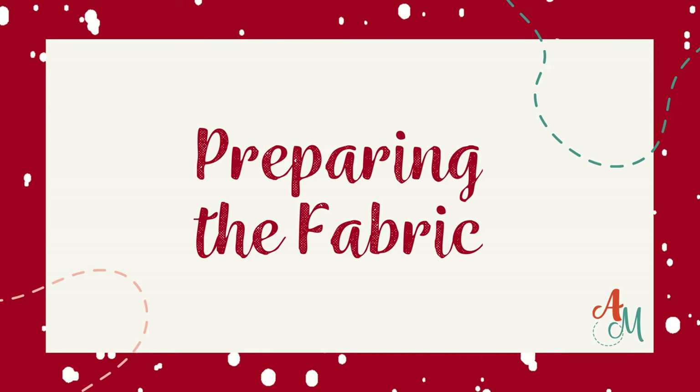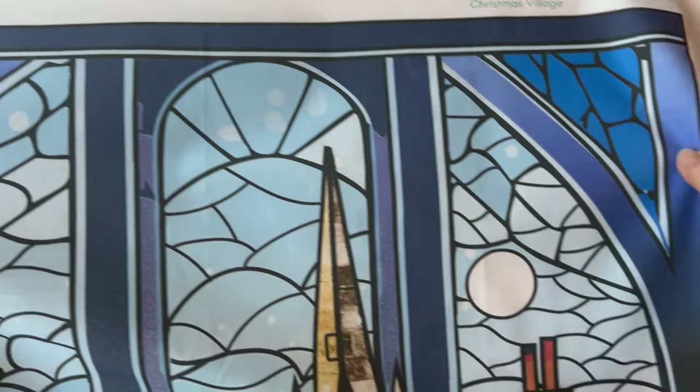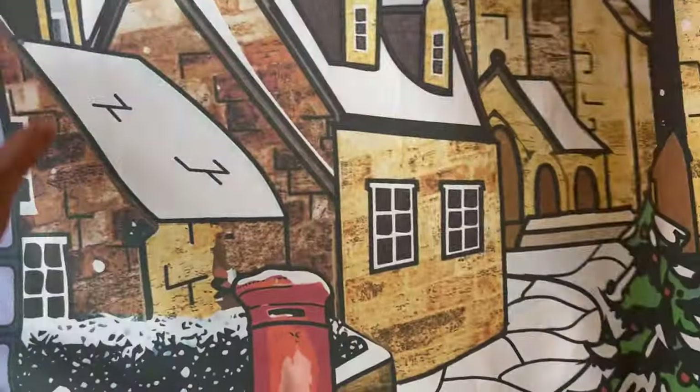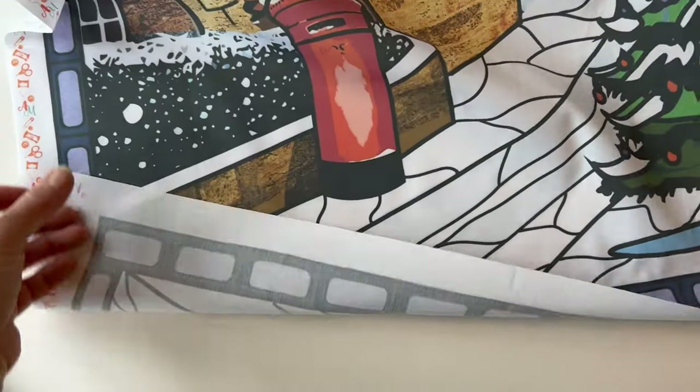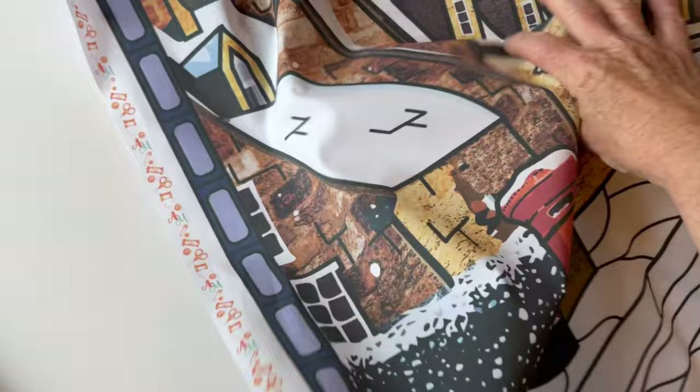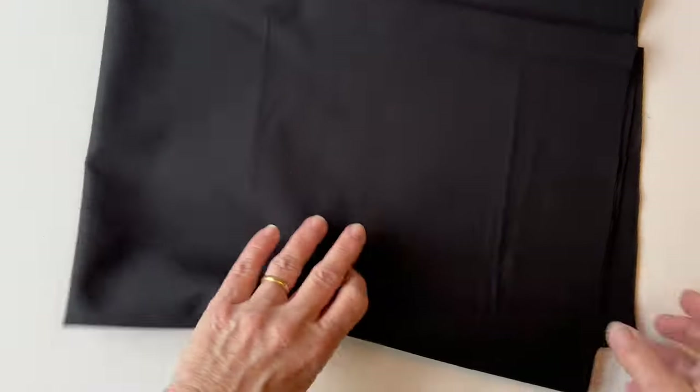Preparing the fabric. Take the stained glass panel that you're going to use and trim it to one inch outside of the outer printed line all the way round. It's easier to trim it a little bit bigger and quilt it, and then we'll cut it later.